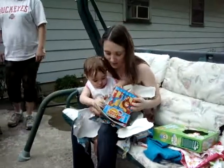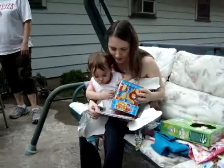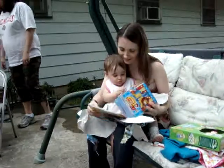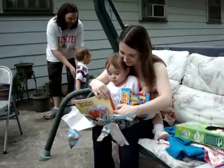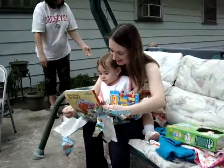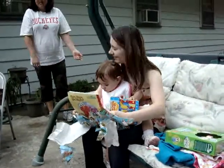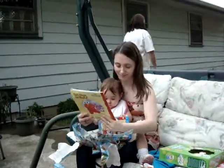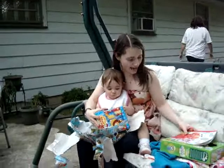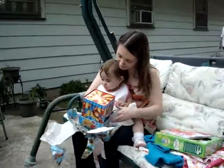Oh, and you got a book. Look, we got a book. Look, it's Elmo. It's a familiar type of box. It was about ten. Pretty.